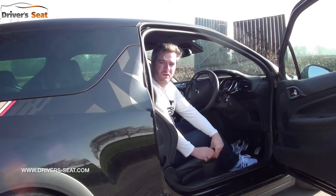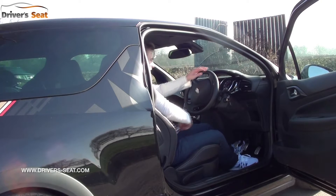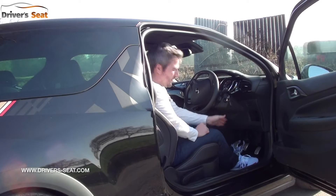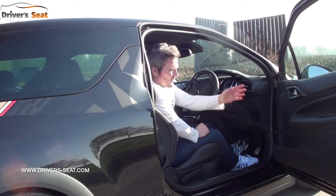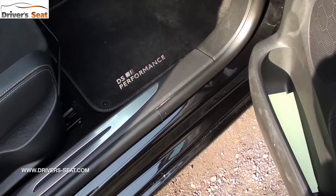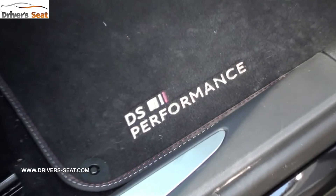Inside, the first thing that greets you are these large performance seats. They're quite clever - the sidewalls are soft so they're not going to hurt you when you're getting in and out. There's a leather perforated steering wheel, some sports pedals, although they do feel a little bit small and tight together, some carbon fibre effect trim, and a few more performance badges including the mats.